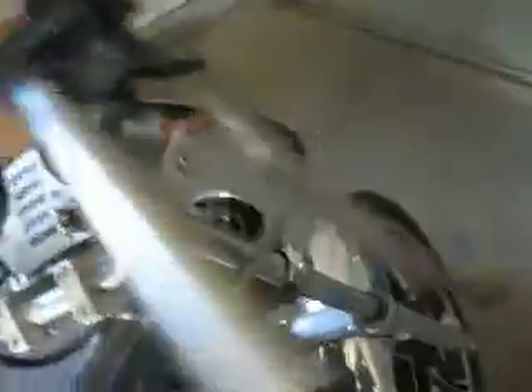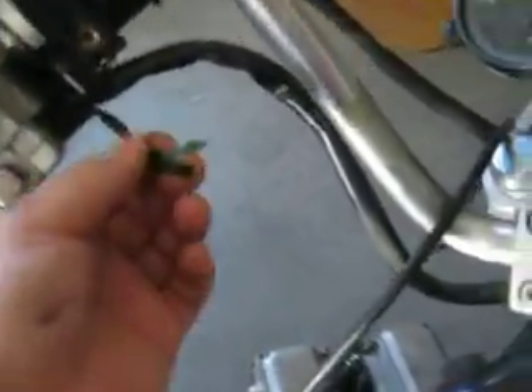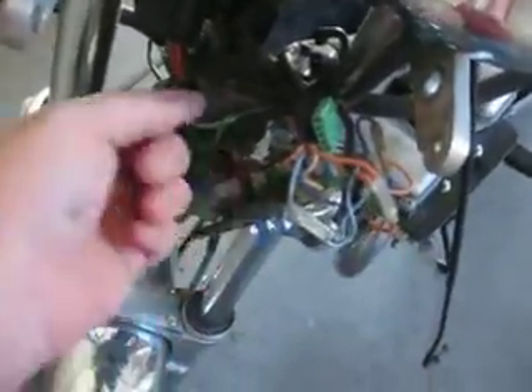I decided to take that off. I imagine this is the horn probably — there's a cut there. Looks like the shift knob is kind of bent a little bit. Got a mess here with these wires, and got to wire up the headlights — whatever's going on here.